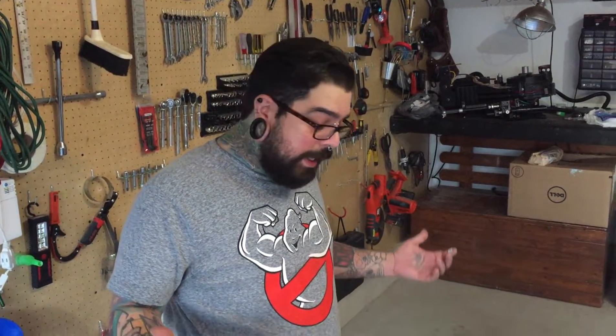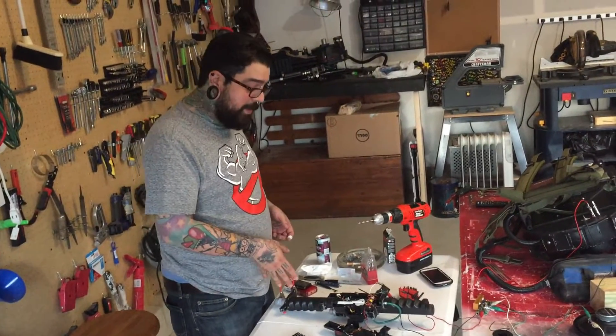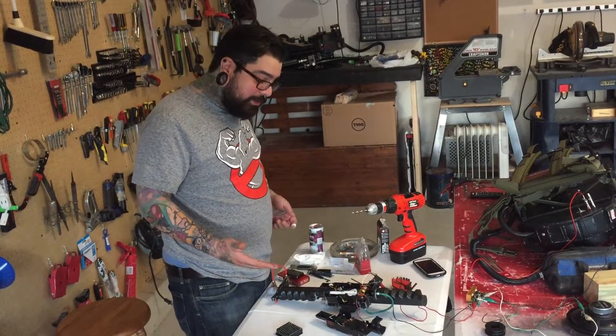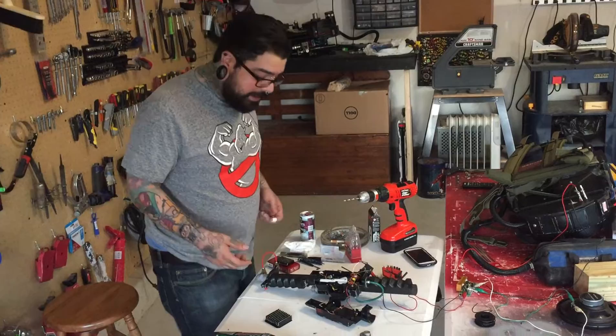Hey, this is Alex from Circle City Ghostbusters here in Indianapolis. A lot of people have been asking on YouTube how do you take these throwers from Matty apart. It's kind of a pain in the butt, but if you do a little bit of cutting and just remove three screws it should be pretty easy.